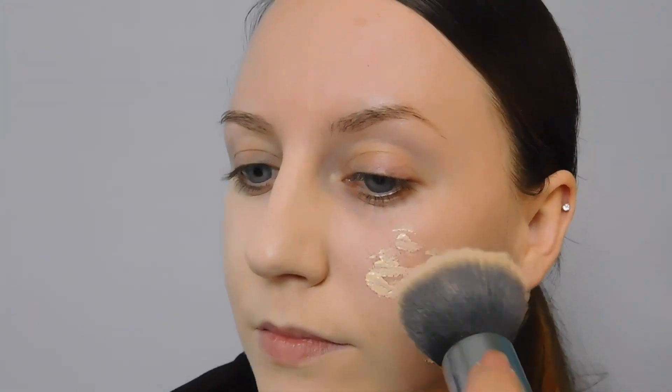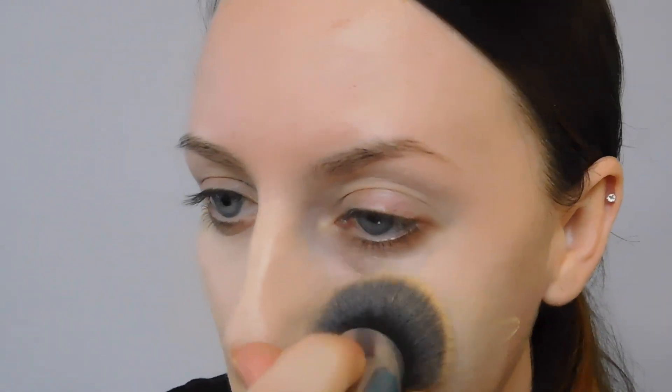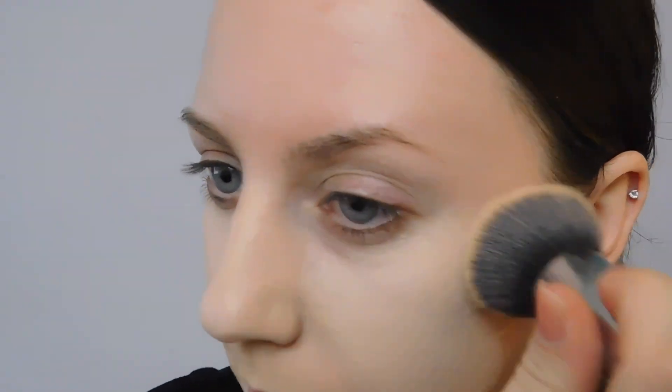To cover up large pores, the most important tool you'll need is a flat top foundation brush. We're going to apply the foundation to the face and begin blending it out, going back and forth between pressing it into the skin and buffing it in circular motions.